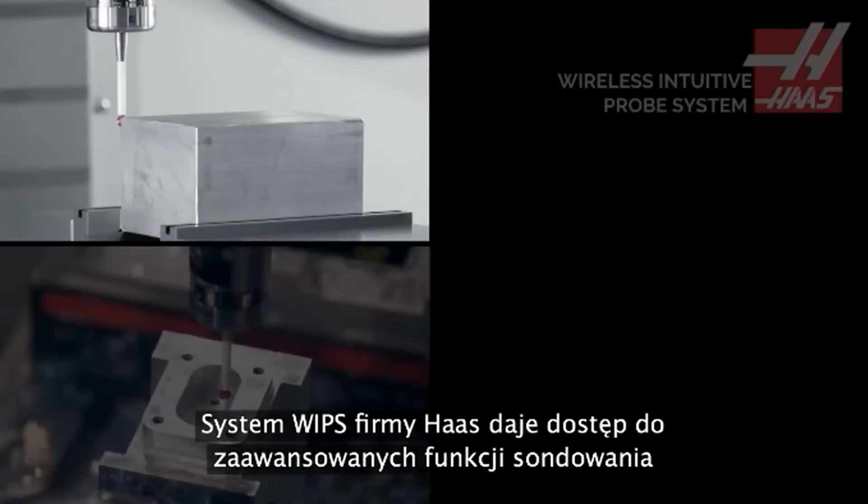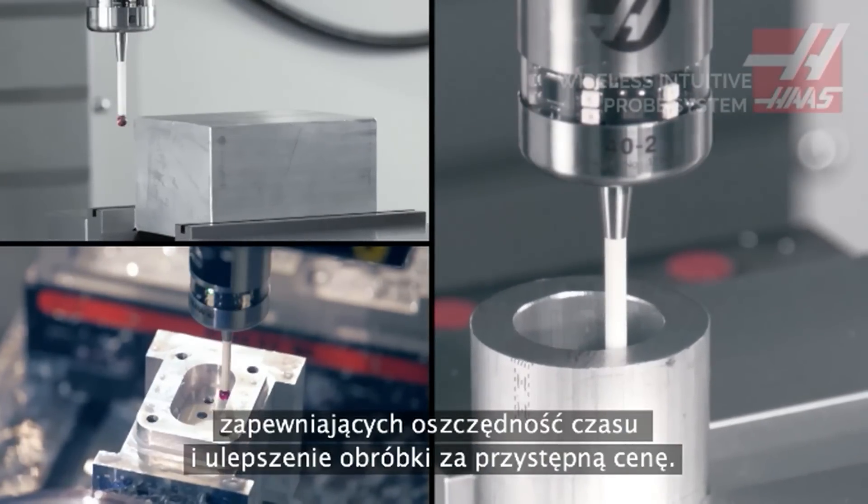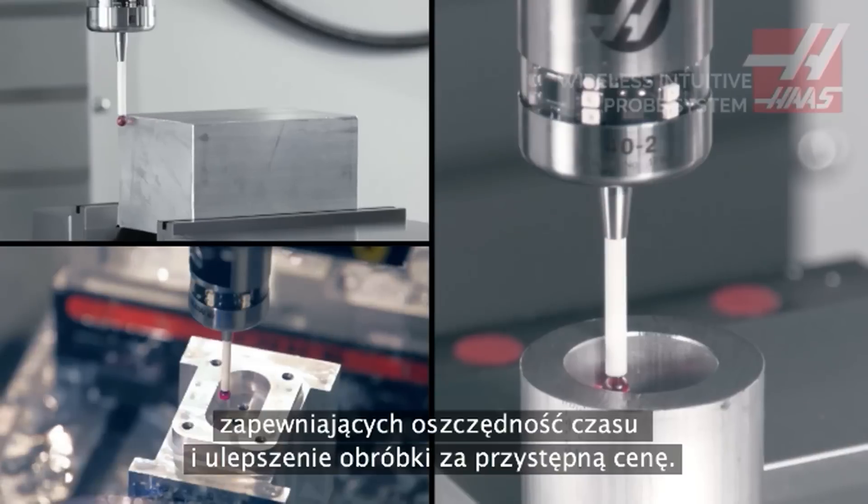The Haas WIPs option offers affordable access to advanced, time-saving, process-improving probing functionality.